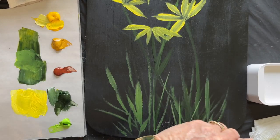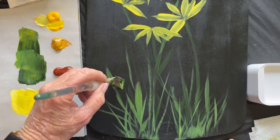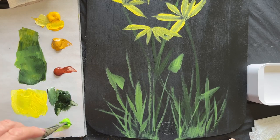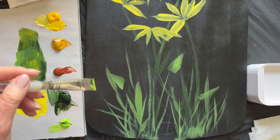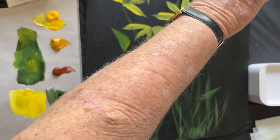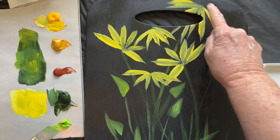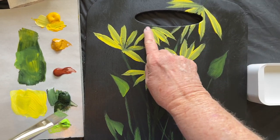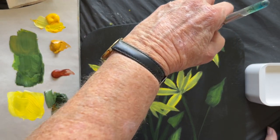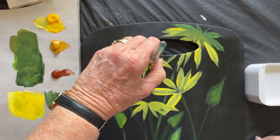I'm adding some more stems — I really like it to have a deep look. And now I'm adding a little bit of grass at the bottom to kind of seed it. Here come some leaves; they are very similar to the petals in that you touch, push, turn, and pick up, getting up on that point edge when you pick up. If you just stop it, you're going to get a square-looking leaf, and that's probably not what you're looking for. Now we're going to put some leaves on top of these petals coming down on those two flowers, with some going back and some coming forward.